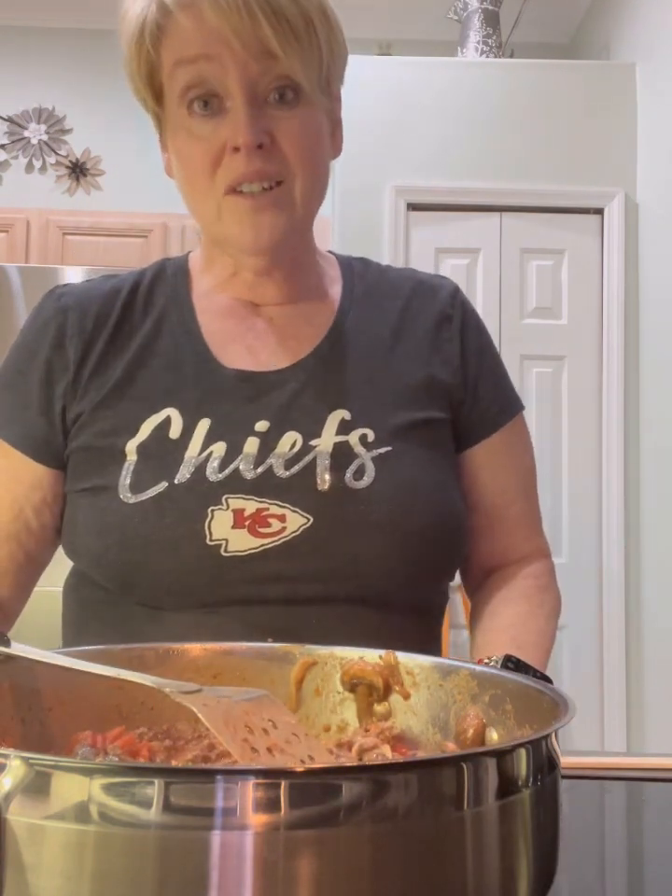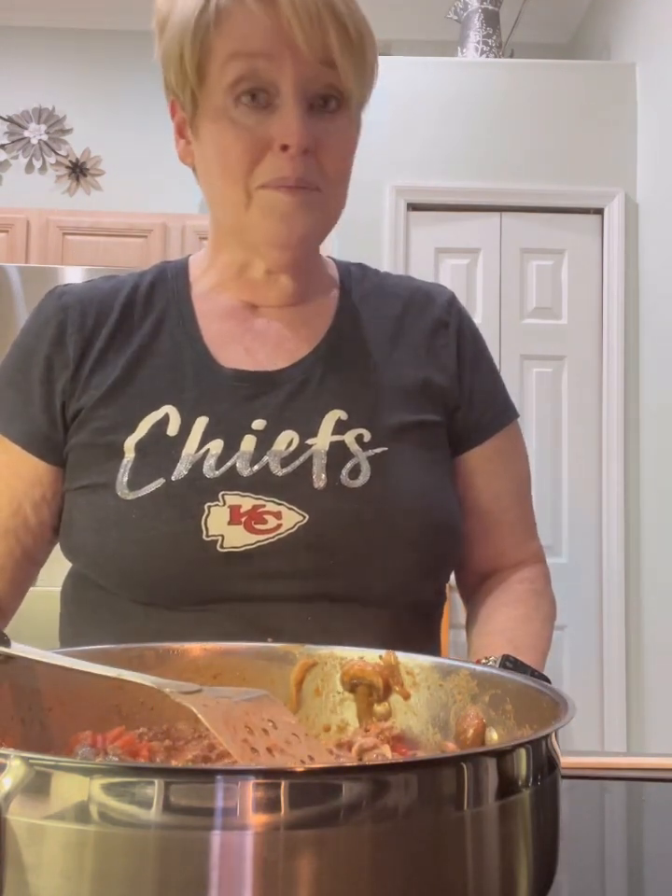We're just going to throw it over the pasta. That dinner took less than 10 minutes. Please make dinner, eat healthy for yourself, take care of your family, save some money at the same time. I hope I see you soon.